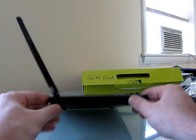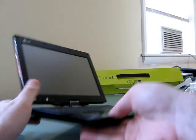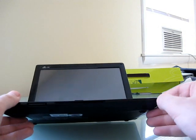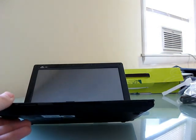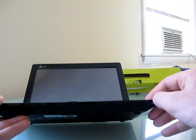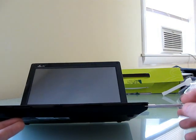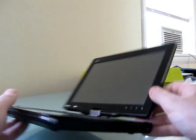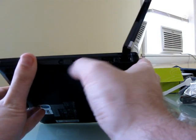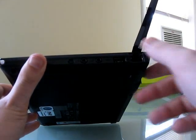On the side of the device we've got an MMC/SD/SDHC card slot. There's another SD card slot on the front. There's a stylus that you can remove for interacting with the touchscreen, and it slides nicely into place — I think it's spring-loaded. On this side we have a headphone jack, a microphone, a USB port, and Ethernet.